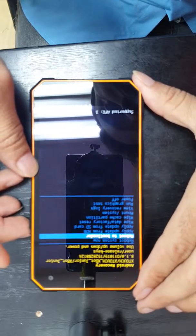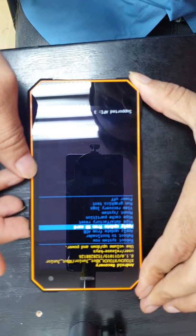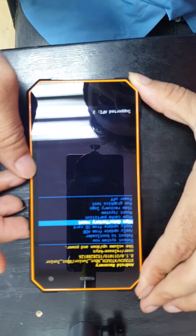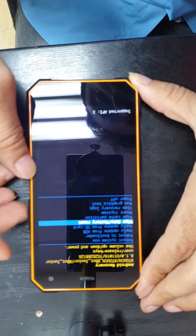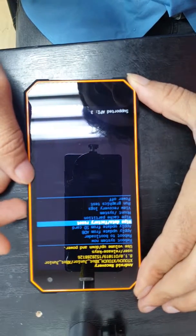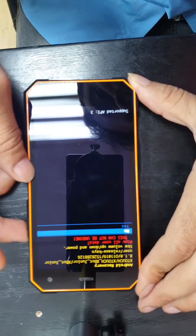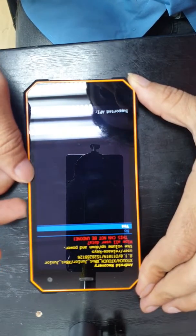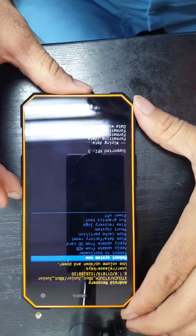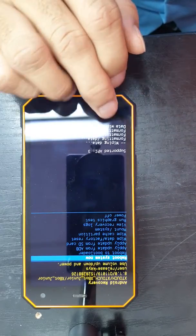Scroll past 'reboot to bootloader' — not this one, not this one — until we reach 'wipe data / factory reset.' Once we choose this option, press the power button. Here we need to choose 'yes' — press the power button again. As you can see, format data wipe is complete.